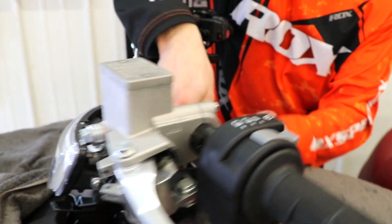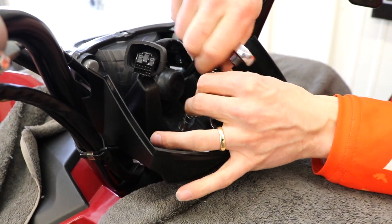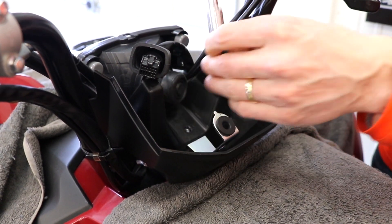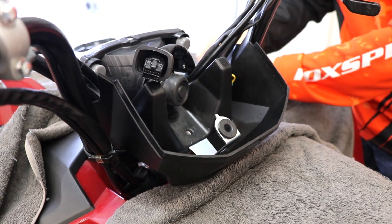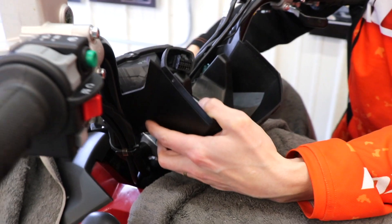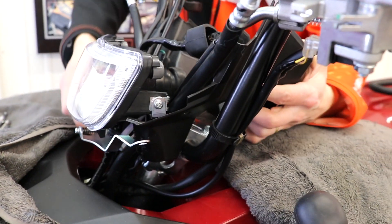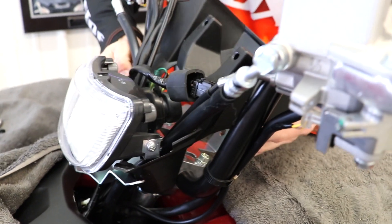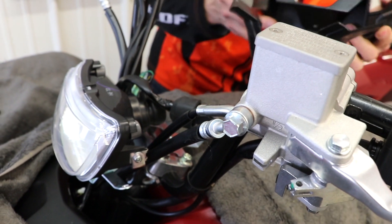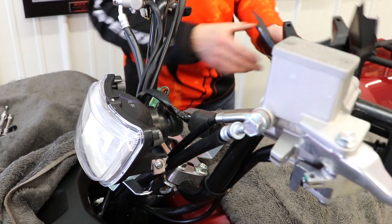Use a 10 millimeter socket and take this screw out right here. This is a lot similar to the 2016 to 2018 Grizzlies, with a couple of things that are different. Set this aside. This part is a little tricky to get out — be careful because it is wrapped around the bars and some wires. Just be mindful of what you're doing, and then that comes out. Now we can get started taking everything off the handlebars.